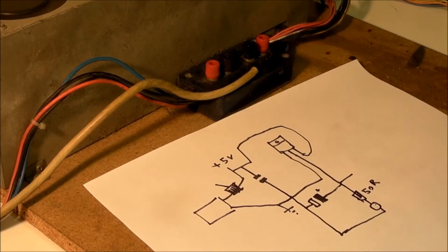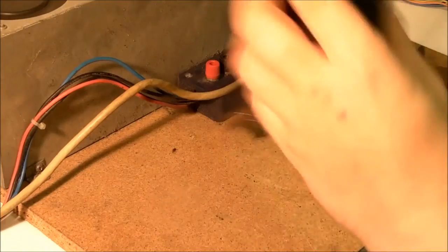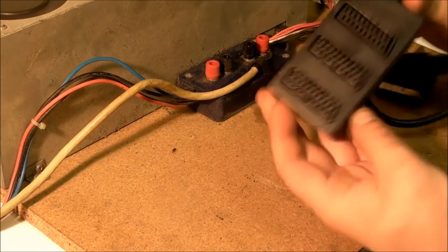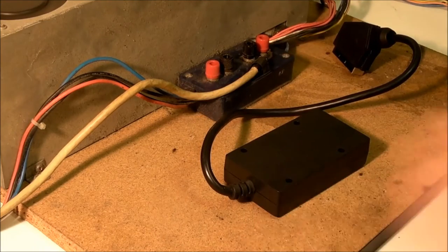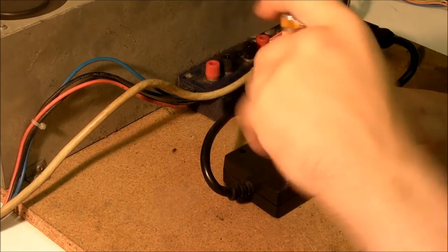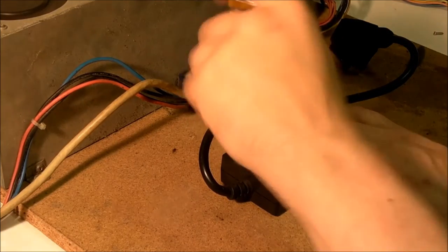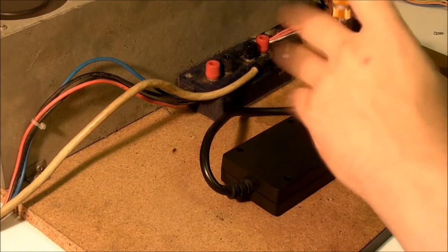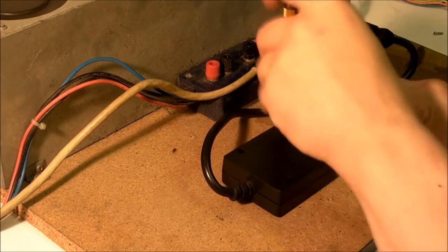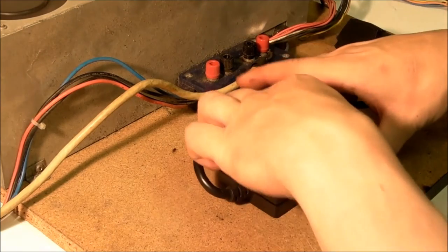Without further ado, let's get on with putting this thing together. First things first, we've got our cheap and cheerful SCART splitter. Let's get the back off and see what we've got inside it. Bear in mind that these are cheap, nasty quality so you have to be quite careful working on them. But once you've put it back together it should be reasonably robust. I've been using the first one I built for a couple of months now, on a couple of my monitors.